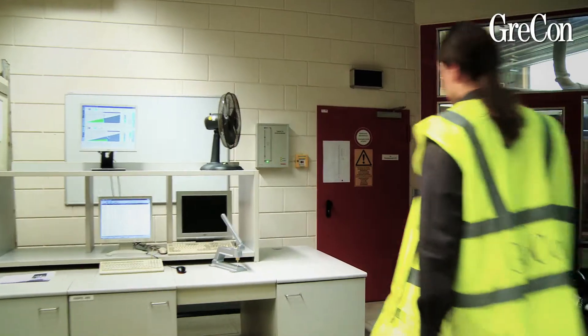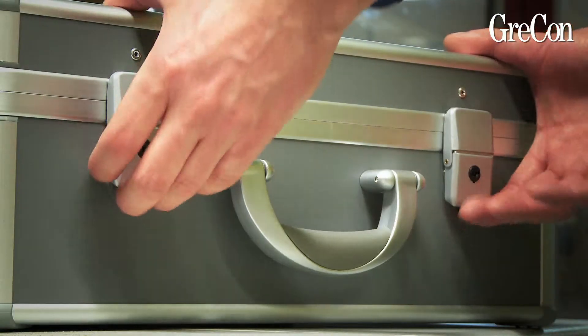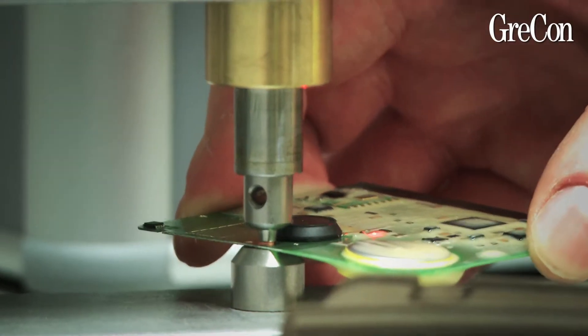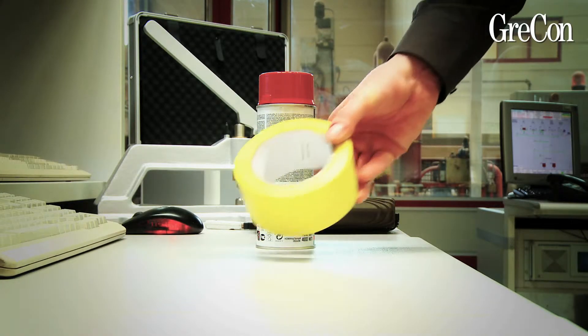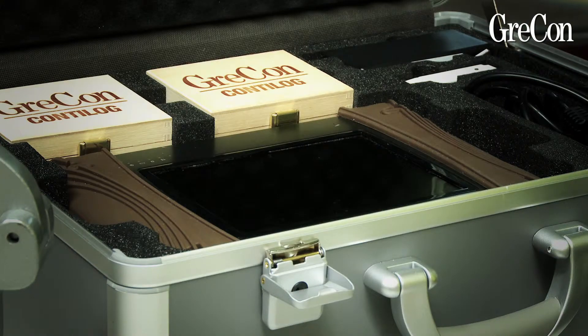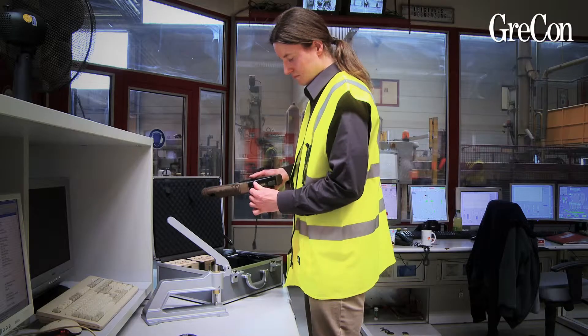This is what you need for measurements with the Conti log: a hand riveting press to activate the Conti log data logger, a color spray to mark the mat, adhesive tape and measuring tape to measure different distances, and of course the Conti log case containing the data loggers and the reader.